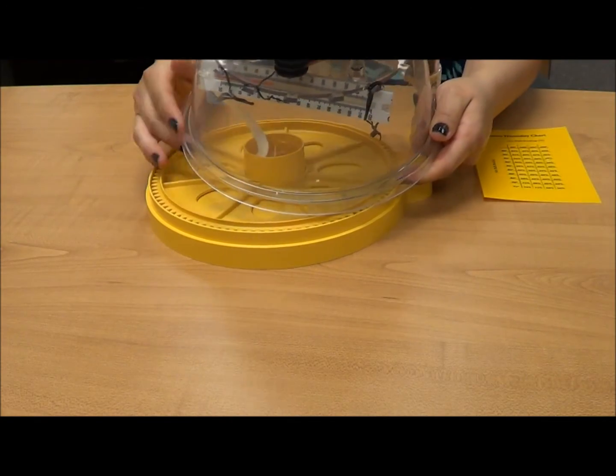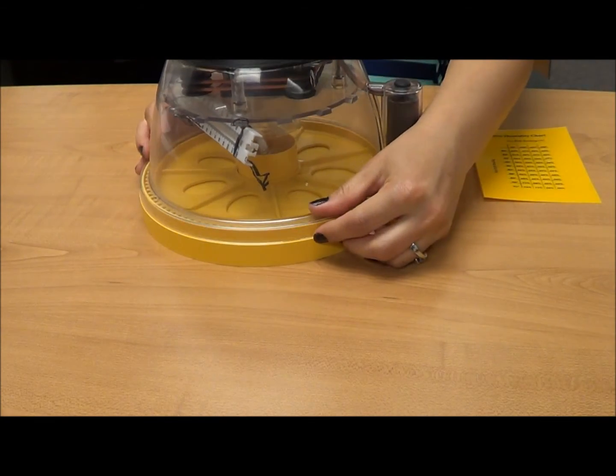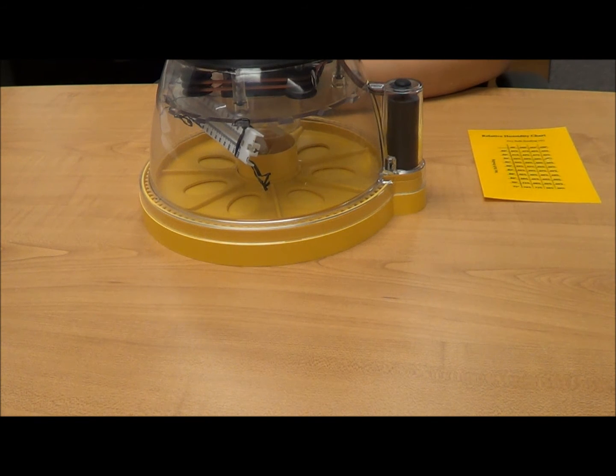Next, close the incubator and wait approximately an hour to be sure enough time has passed for the incubator to reach the suggested interior temperature and for the cotton to fully absorb the water before attempting to read your wet bulb thermometer.